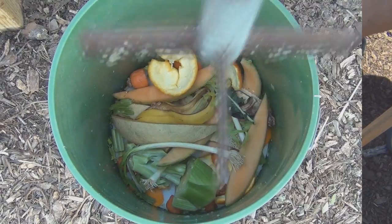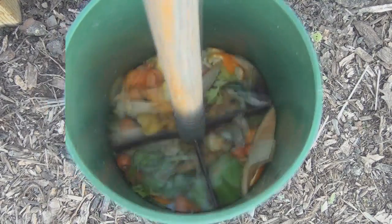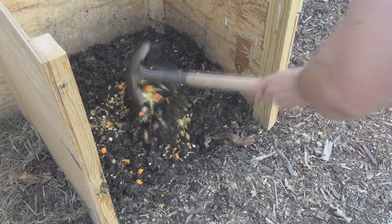Simply dump all your scraps at once into the compost chopping system. Chop the scraps to the desired size and then introduce the bits to the compost bin.